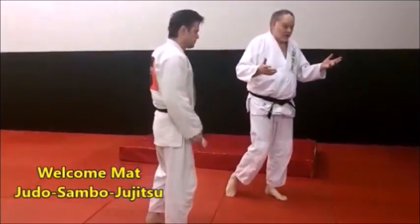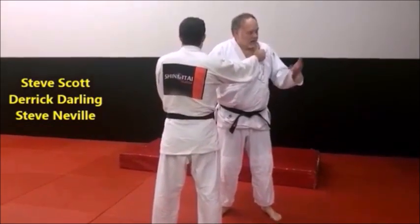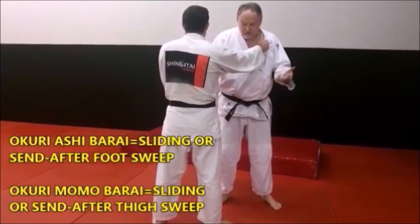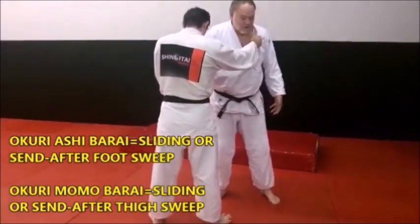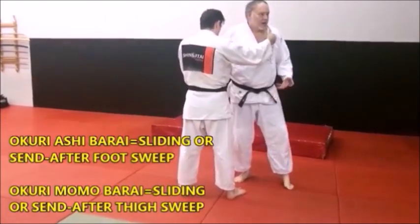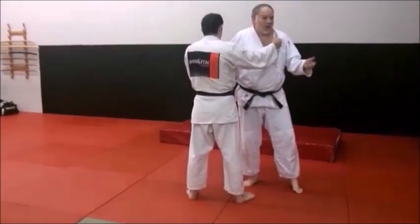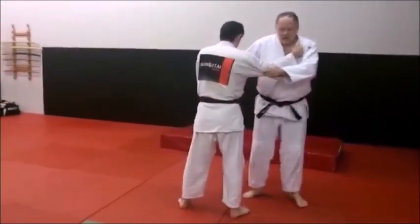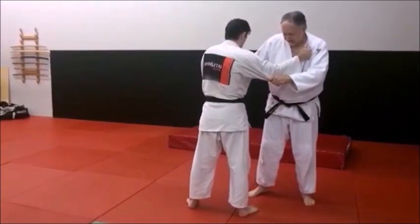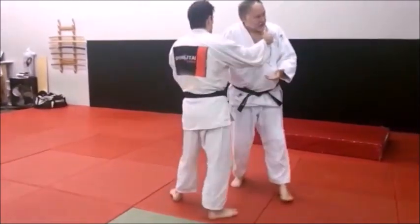We're going to look at a variation of Okuri-ashi-barai — a sliding or send-after foot sweep — but we're using the thigh. I first picked this up years ago from sambo, where the thigh was used rather than the foot. It's not a foot sweep as much as it's a thigh sweep. The word 'momo' means thigh, so I call it Okuri momo barai — a thigh sweep. For comparison, the sliding foot sweep is basically step, step, sweep, and catch the feet. The momo barai — the thigh sweep — I need to start a little further back and shave the angle.